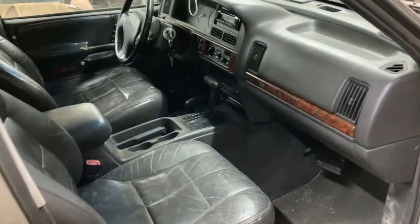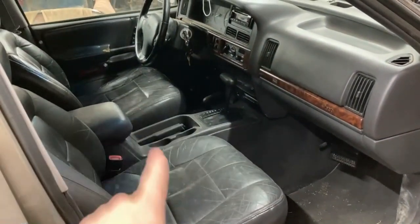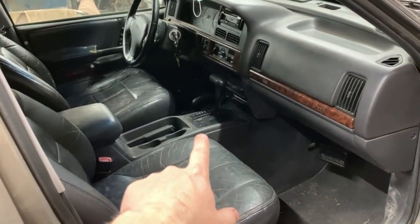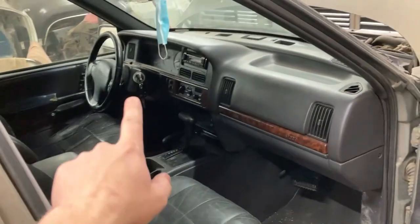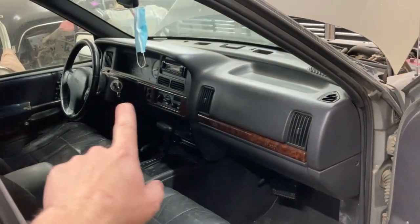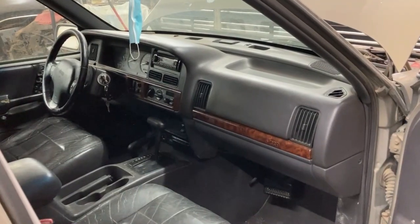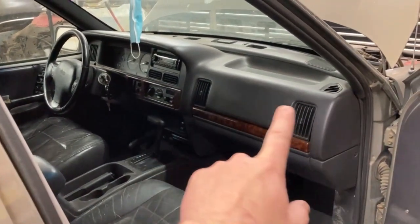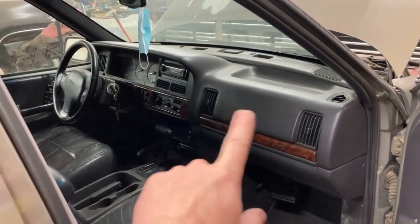Inside here, what we're going to have to do is remove our two seats to give us some room to work with, remove this center console and get that out of the way, drop down our steering column, and remove all of our dash. After all those things are removed, then we can get at that HVAC system, which is going to be bolted in around this area here up against the firewall.